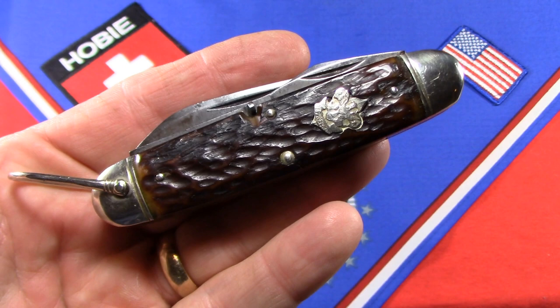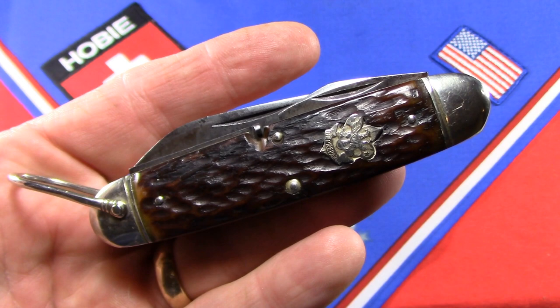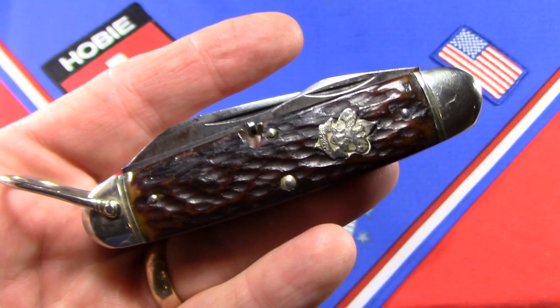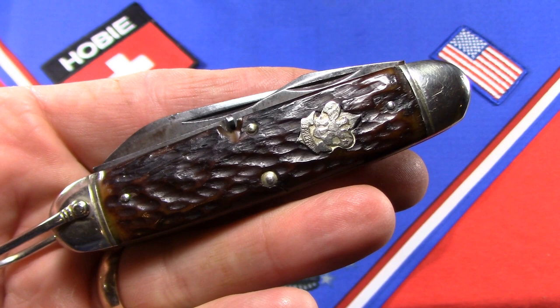Apparently Remington ended World War One with a huge capacity to make bayonets and knives, and they went into the pocket knife business in 1920, started making Boy Scout knives in 1923 up through 1939. They really do have the biggest variety of the older Scout knives. I really love this knife — it's cool in the hand, and when I hold it I just think of Fred MacMurray in 'Follow Me, Boys!' Thanks for watching and have fun collecting.